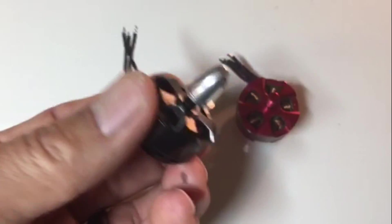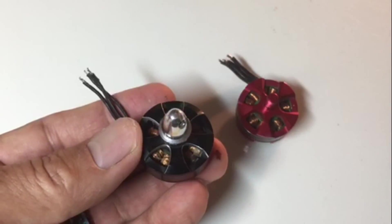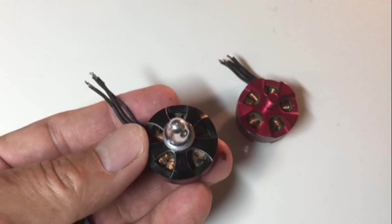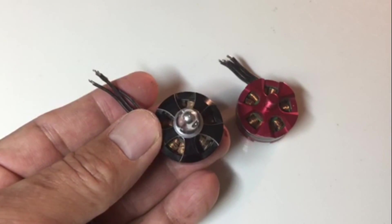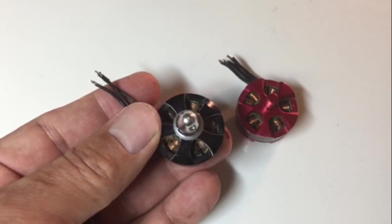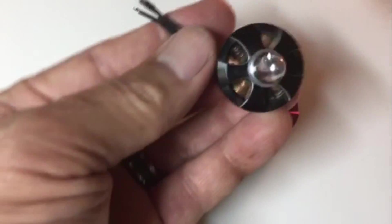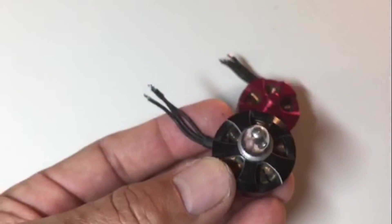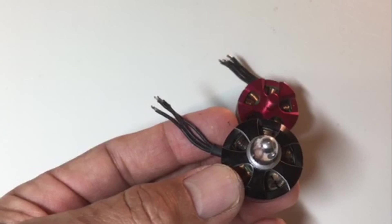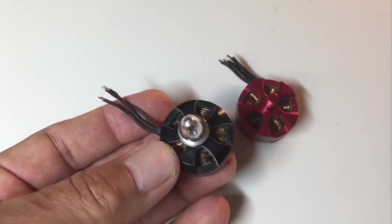When I first realized something was wrong with my quad, it just dropped out of the sky. I thought maybe it was the flight controller, some loose wiring, or something else like the ESC. But when you just look at the windings, it was obvious it was the motor — so I could replace that without worrying about something more expensive or harder to fix.